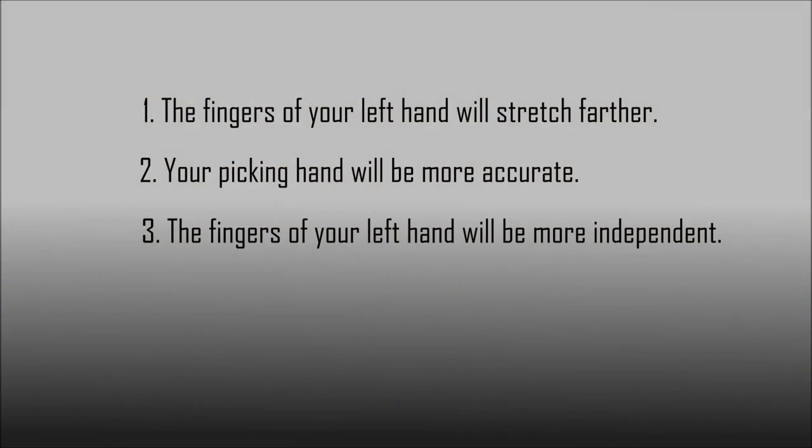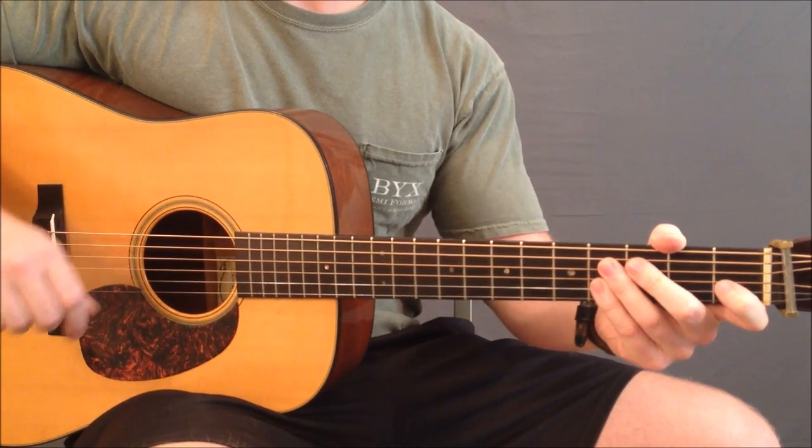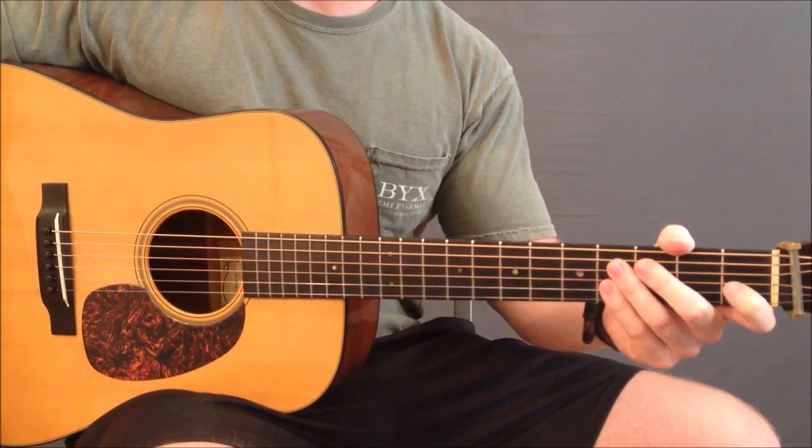Today's workout is an exercise called the Spider, which was shown to me by one of my idols and mentors, the great Italian acoustic guitar player Beppe Gambetta. The Spider is a real killer of an exercise, both in that it is almost painfully difficult to master and that it is painfully effective at improving those three things I just mentioned. Here is the Spider demonstrated at a fast tempo of 140 beats per minute.